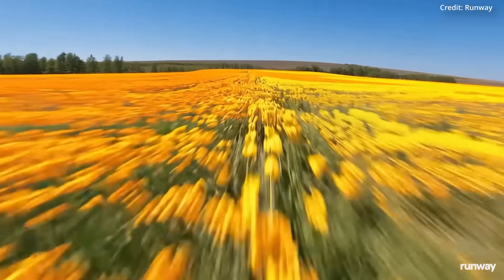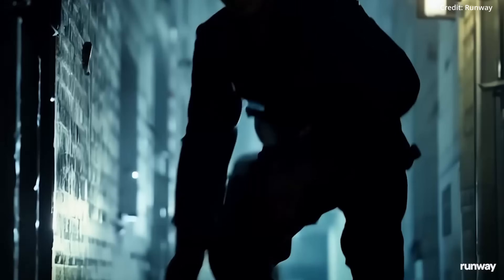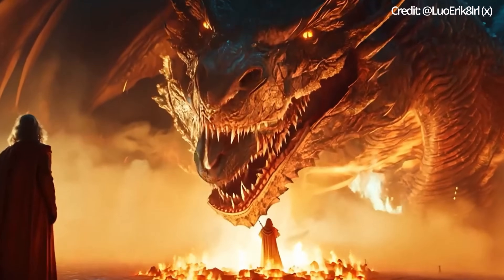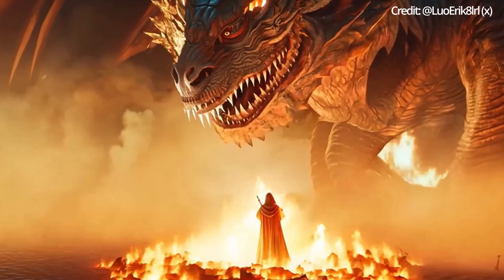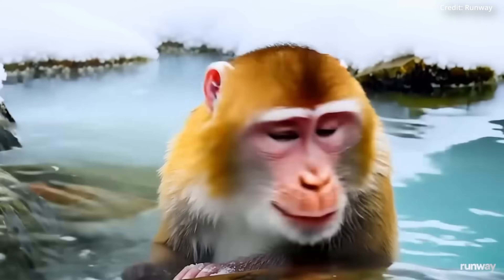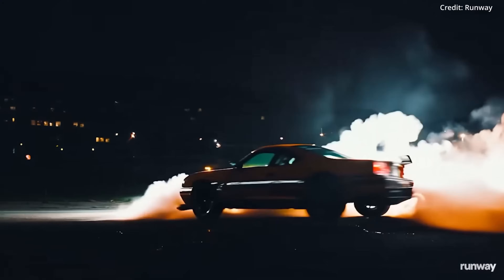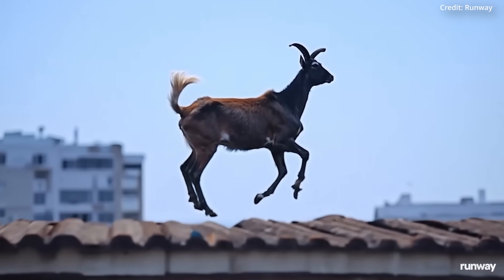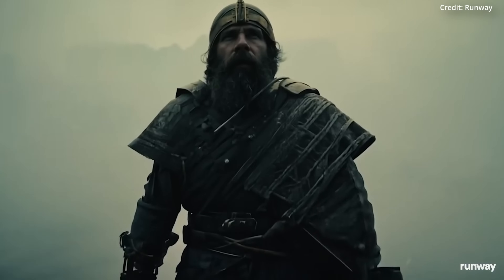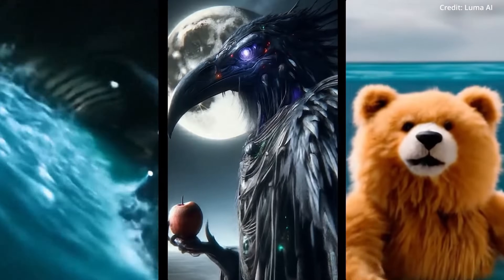Users also found that the basic model significantly outperforms the Turbo version for complex movements and effects. For example, when prompting for a dragon breathing fire, the normal model produced a more impressive fire effect than the Turbo model. Users noted the Turbo model stays closer to the original image while the basic model is more creative, with some suggesting the Turbo model may be preferable for specific scenarios due to its greater stability. Overall, the Turbo model excels in shots requiring simple movements, stability, and closer adherence to the original image, while the basic model remains better for complex movements and creativity.